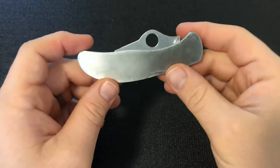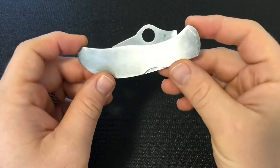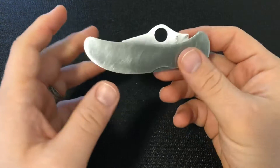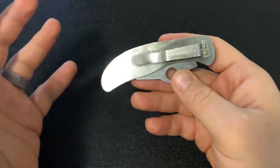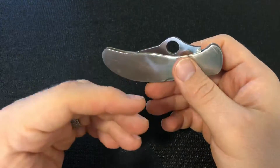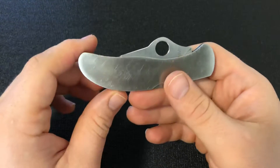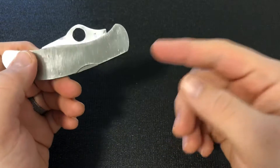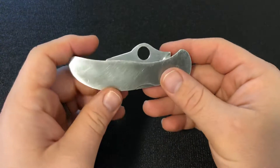This KnifeThoughts video is going to be on this knife, and if you're a Spyderco fan, you probably have an idea what this is. This is an exciting one. As always, check out my website KnifeThoughts.com for articles on knives like this — I'm planning on doing an article on this actual knife — as well as my social media, Instagram, Facebook, etc., all at KnifeThoughts.